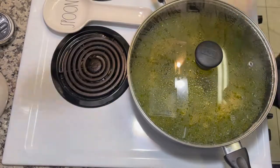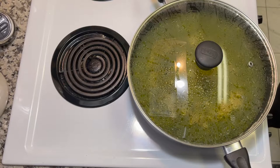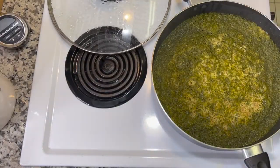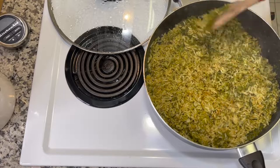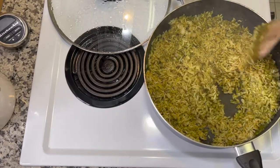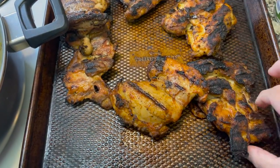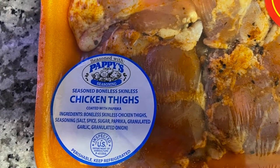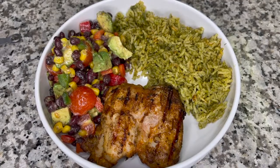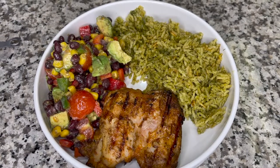The recipe says to simmer for 15 minutes, but I always do 20 to 25 minutes for the texture I like. Once it's cooked, I take it off the heat and let it rest for 10 minutes, then stir. I was working on this rice while my boyfriend grilled the chicken outside — it was dark so I didn't film that. He used pre-seasoned chicken from Aldi's with Pappy's seasoning. This meal was amazing — the green rice and avocado salad are new cookout favorites I'll definitely be making more.